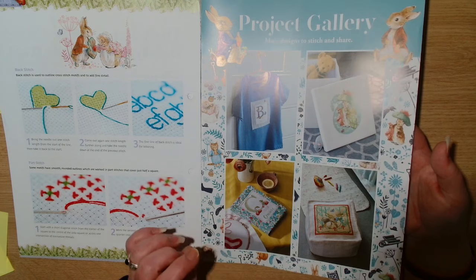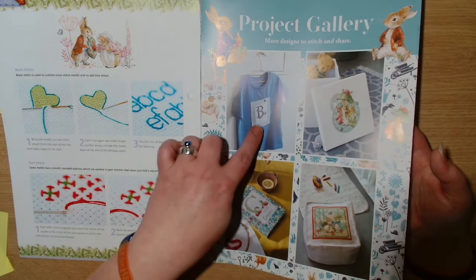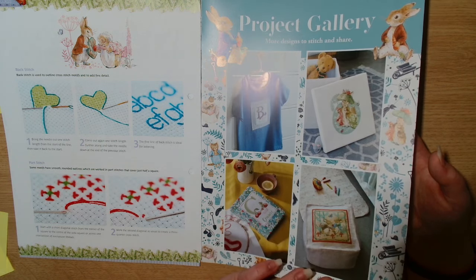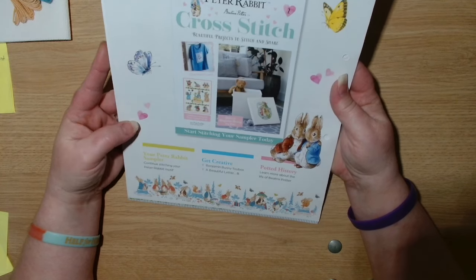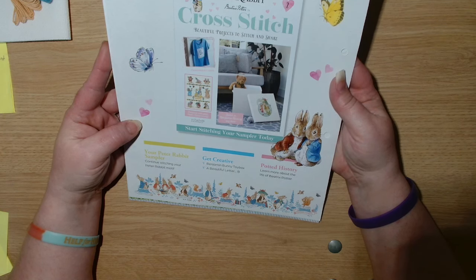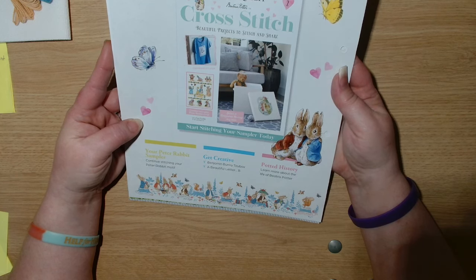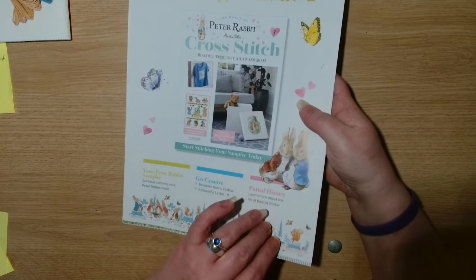At the back there's a project gallery with more designs to stitch and share — more alphabet letters, Benjamin Bunny, and rabbits in the garden. Coming in issue two: continue stitching your Peter Rabbit motif, Benjamin Bunny toy box, the letter B, and a potted history learning more about the life of Beatrix Potter — so it's potted history about Beatrix Potter, not Harry Potter!